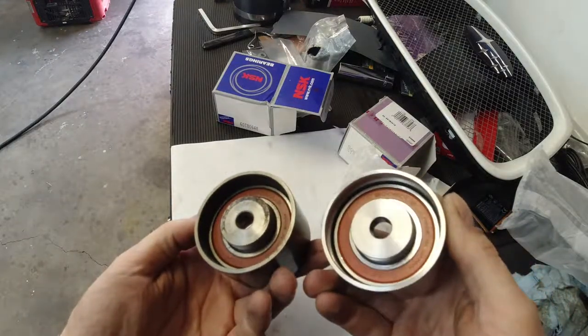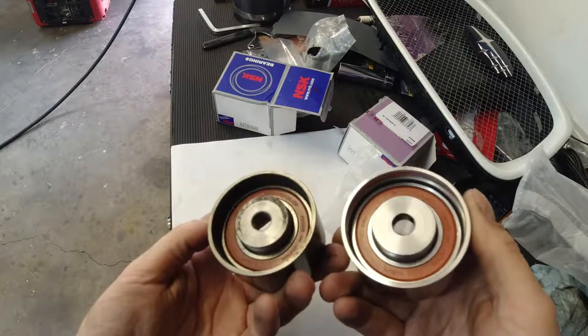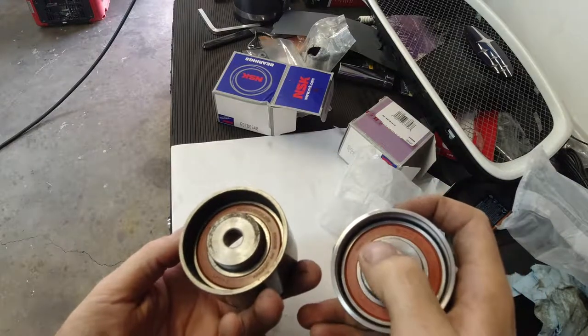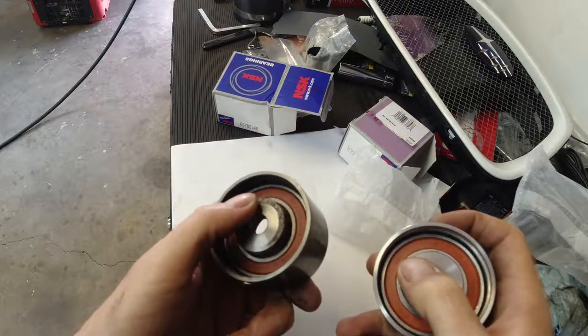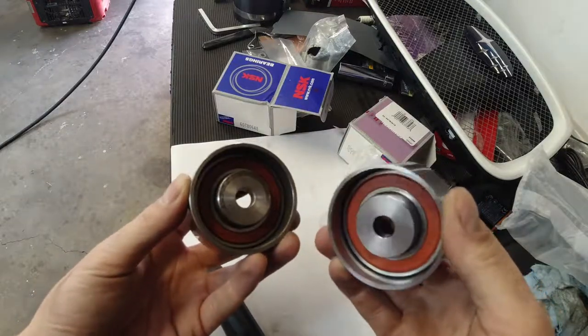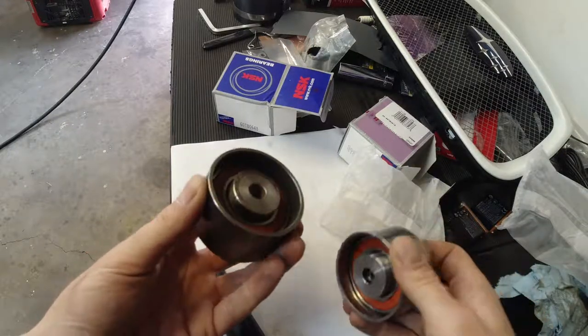They are exactly the same. Same story goes for the back — just a different number: 061 on this one and 145 on mine. Guess how much I paid? This is Amazon — 30 bucks.